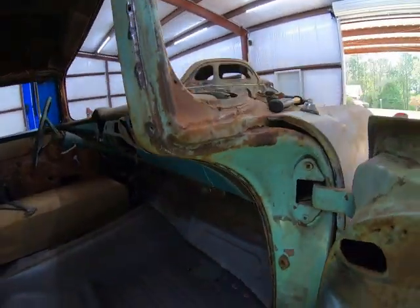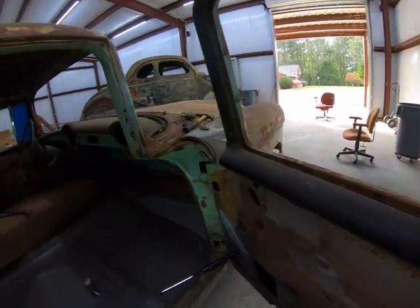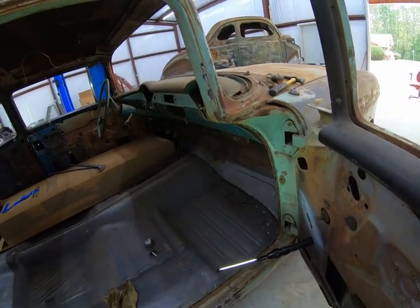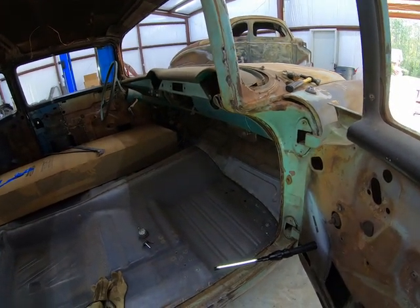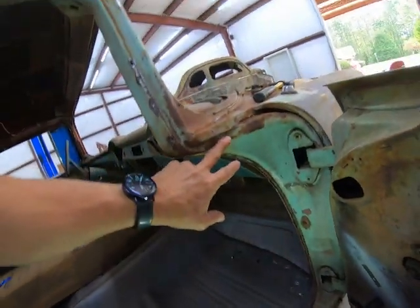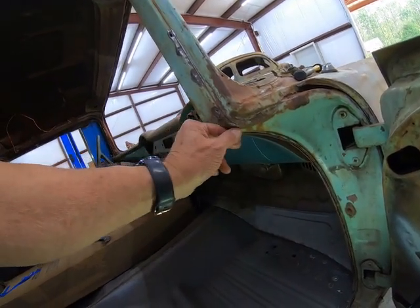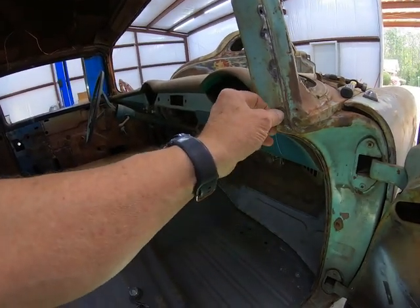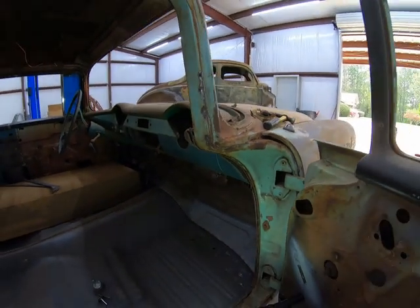Anyway, I still got a bunch of other stuff to do but you know sometimes you just got to take a break and work on your car. It's been a year since I've worked on these things. So anyway, that's what I'm doing. I'll clean this stuff up and then I'll come back and let y'all see it again once we get all this ground down and cleaned up. We'll see how much I can weld up - if I can weld it up, that'll be a whole lot less work than cutting it out.